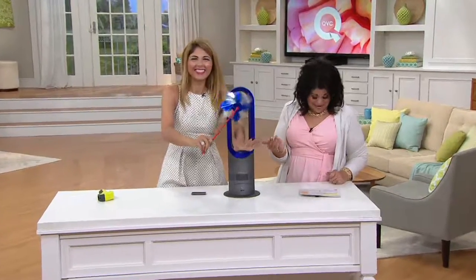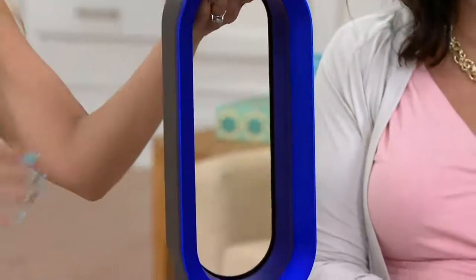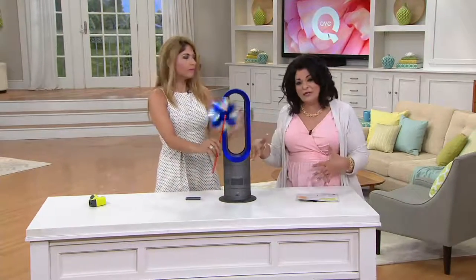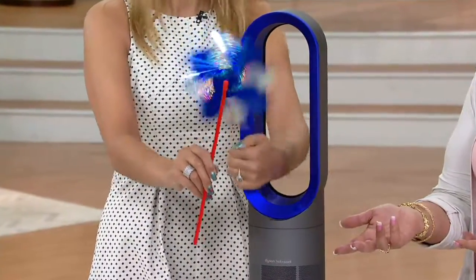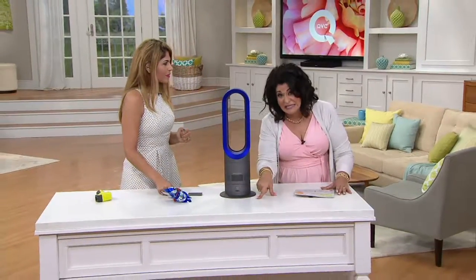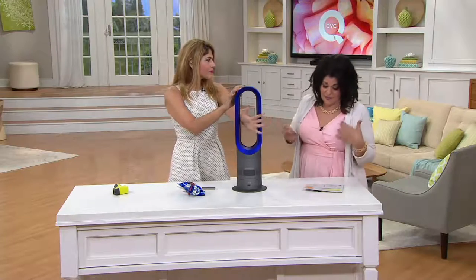The Dyson measures 22 and three-quarter inches high, eight inches in diameter, and the cord is six feet long. Over 70,000 have been picked up. We got this at a while-supplies-last price — Dyson gave us a great deal and we're passing almost $100 in savings on to you. We also reduced shipping and handling from $13.72 down to $7.